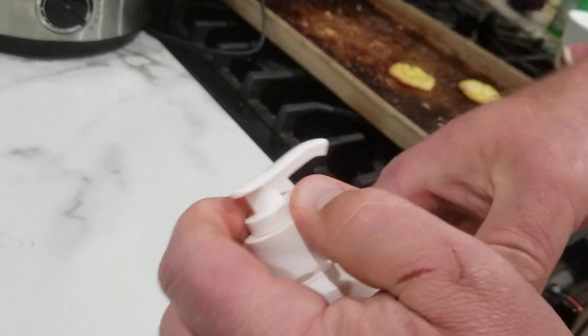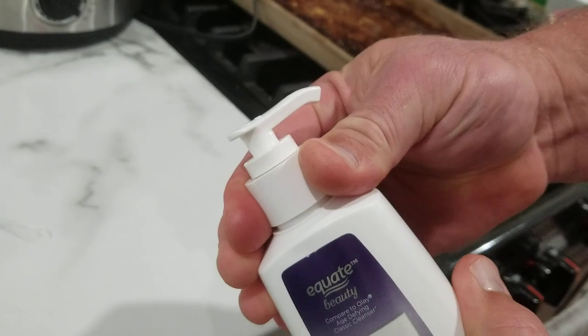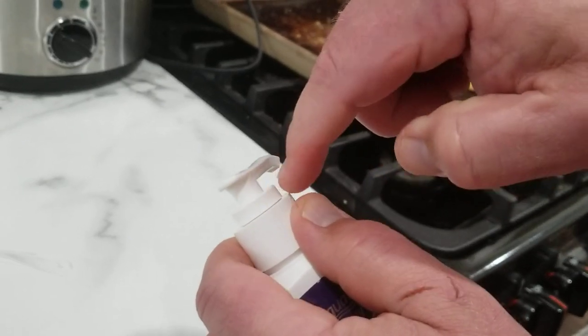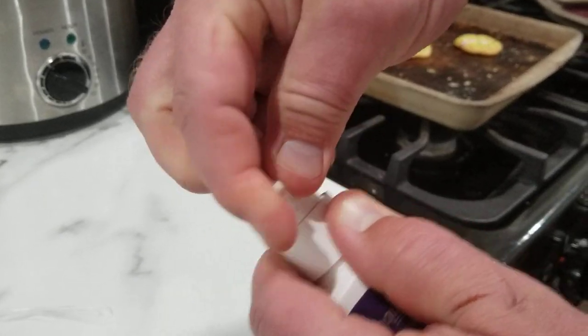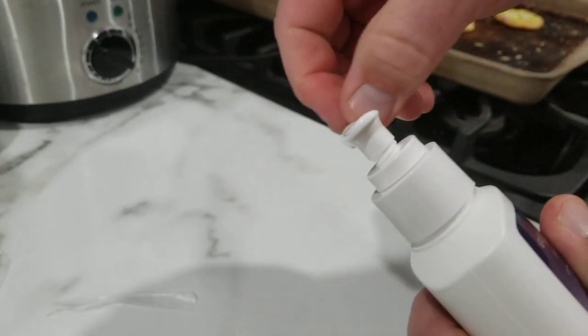If you hold onto that ring and unscrew the top, it will pop out. Occasionally you can tighten the top down a bit first, then undo it and it will pop out — that works because tightening it holds the ring in place. We'll try that first. Not enough — tighten it a little more. Try again. That got it.